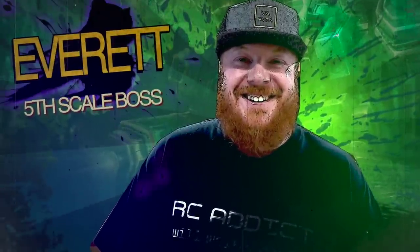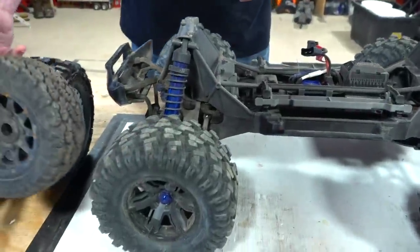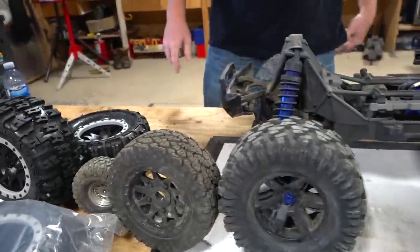Hey, how are you by the way? Welcome back! Thank you, cheers. It's been a long time since we've seen the fifth scale box. A lot of people are glad to see you back, and we want to see some fifth scales around here.